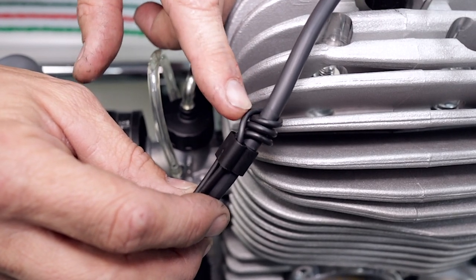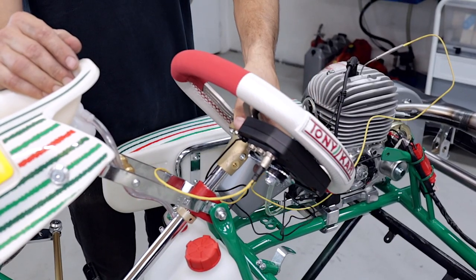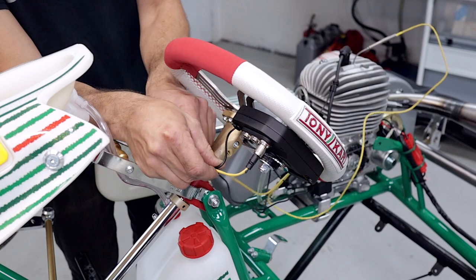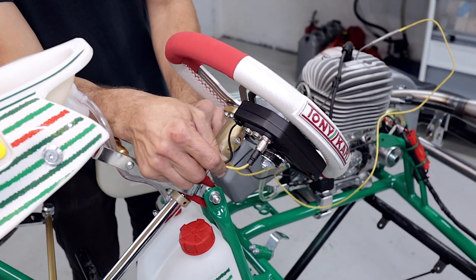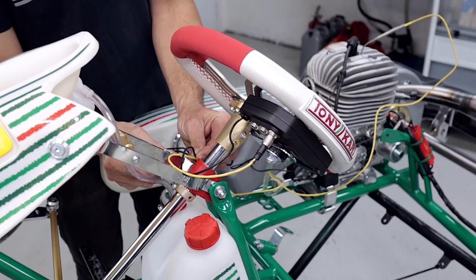That wrap around the high tension lead helps improve the RPM signal to the unit. Without this connected, the Micron won't think the engine's running and you won't record lap times. With the steering wheel turned all the way to the left, tie the wires together with a couple of zip ties with a bit of slack, then zip tie them down to the frame.